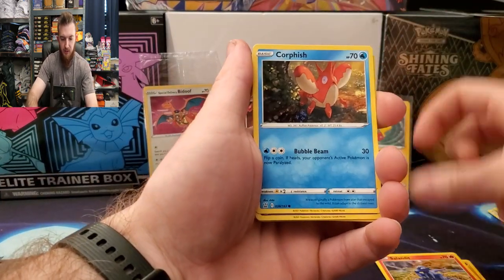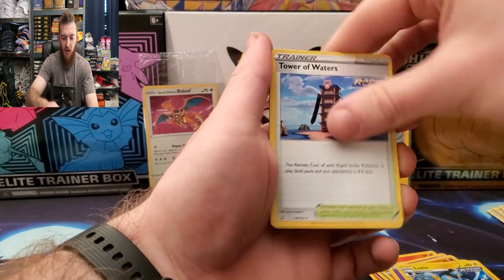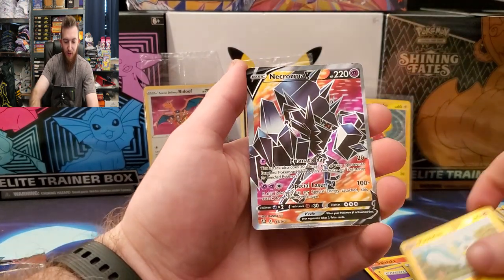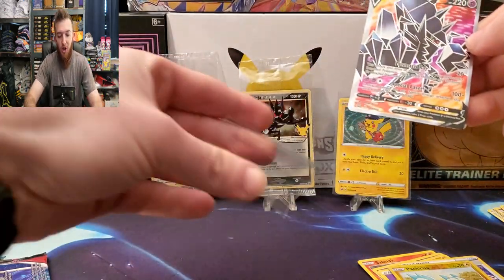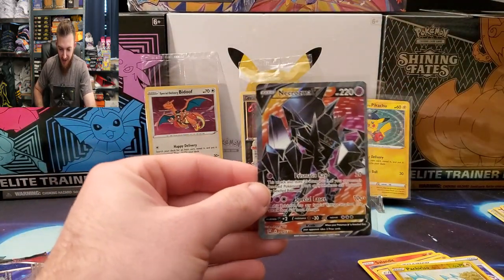Here we go: Rolycoly, Slandit, Corphish, Glaring, Snom, Timberton Energy, Luxio, Tower of Waters, Escape Rope, reverse Picnicker — and here we go: Necrozma V full art! What a way to end this video — the clutch pack of the day. Very nice pull. We kicked off the collectors binder today; make sure you guys go check out my video on the Elite Trainer Box giveaway for 100 subscribers. Thank you guys for watching — hope you have a great day!